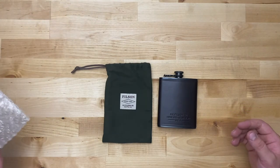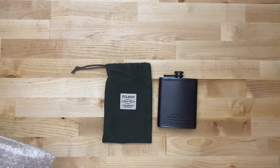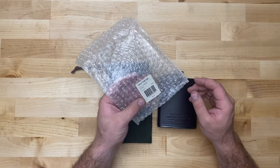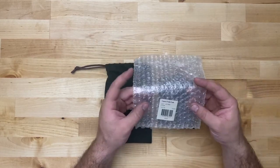This is a six-ounce flask with food-grade stainless steel. The color is dark cedar, listed item number 20175628 at $95. It's one size, because it's a flask.